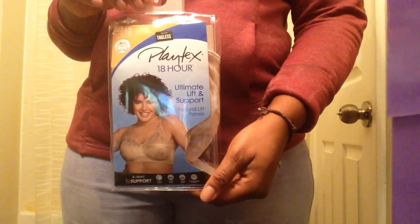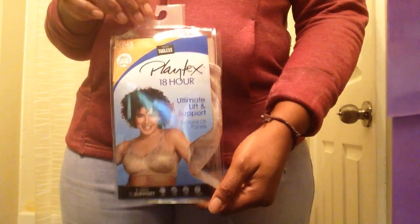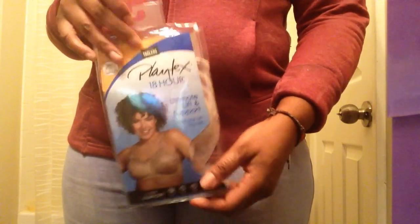Over here it says magic rings for lift, so this bra is set to give you the same effect a wired bra would give you. I'm going to show you what this color, sand shell, looks like — it's a light pink color, kind of a light shade. As you can see, even just holding the bra up, it's quite pointy.